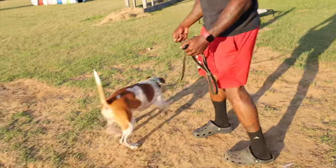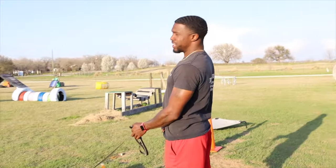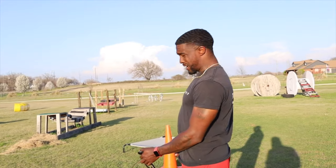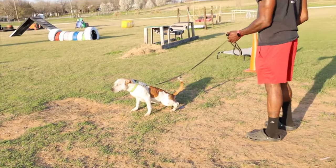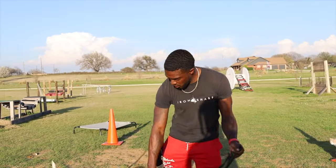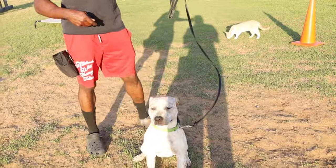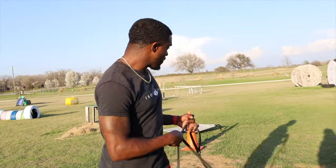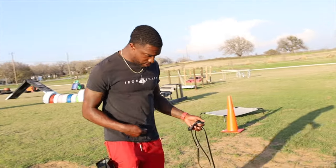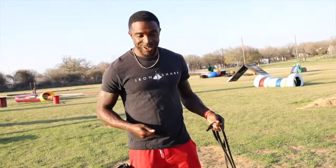We're going to get her in a controlled position. She needed a bathroom break — nobody wants to work when they've got a full bladder, so make sure your dog is empty. I've got my high value treat to get her paying attention to us, because we want her to understand she's getting something out of working with us. There's a cat over there, but I want her to know that I'm more interesting than that cat.